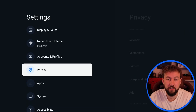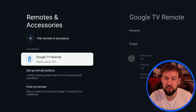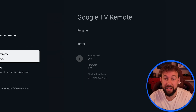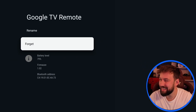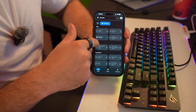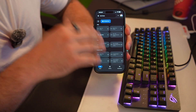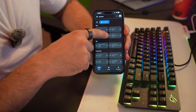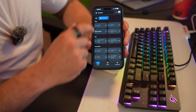If we go inside of settings on our device and scroll down to the bottom, you're going to see Remote and Accessories. This is usually where I suggest people forget their remote. But you're going to say, I can't connect my remote — how am I going to do this? Well, this is where you want to go to the Google Home app. In here, you can connect to any of your Google TV devices and use them as a remote, as long as your device is connected to the same Wi-Fi network that's on your phone.